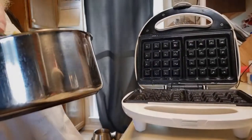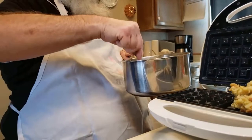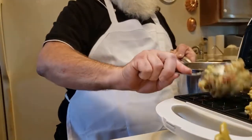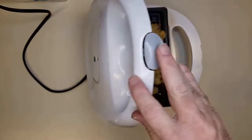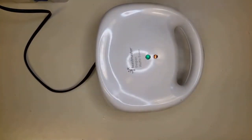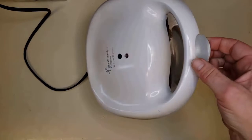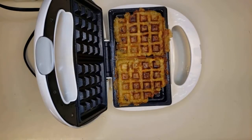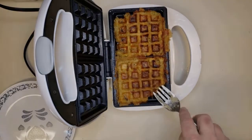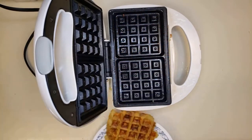After your waffle iron is good and hot and you've oiled it up with some Pam or something of that nature, put two good-sized dollops of that stuffing in there and then mash it down. Now the trick to this is that because it's a lot more wet than a waffle batter, you're going to want to let it cook for just a little while longer. After your light indicates the waffle is done, let it go another couple of minutes.